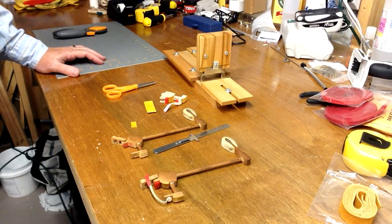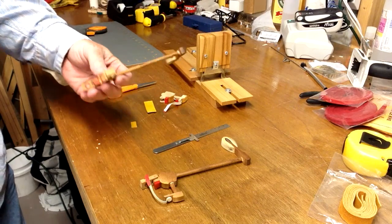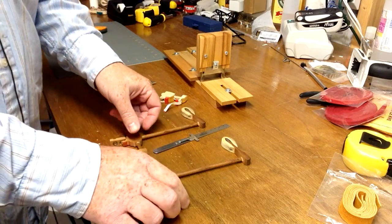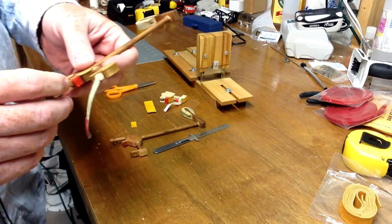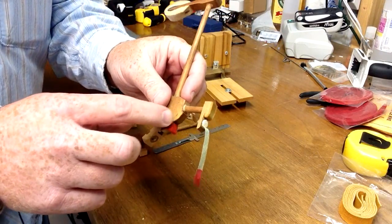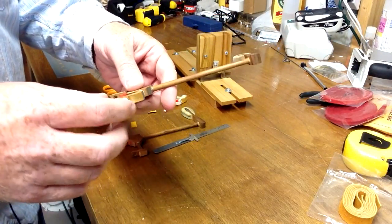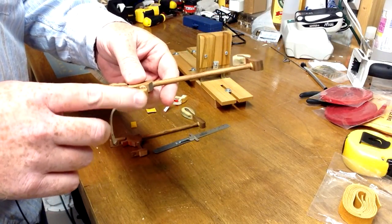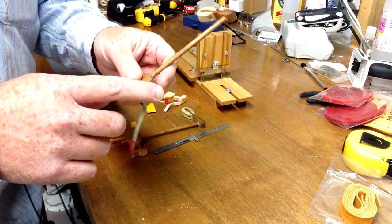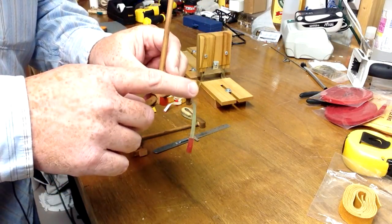These are vertical or upright hammer butts that we're going to be working with today. In a previous video we talked about replacing the hammer butt leather and the jack rest felt. Today we're going to be showing you and talking about the catcher leather, which is what the back check catches on.